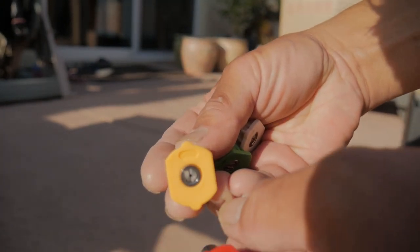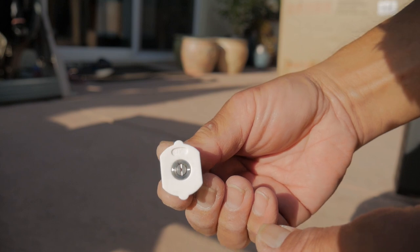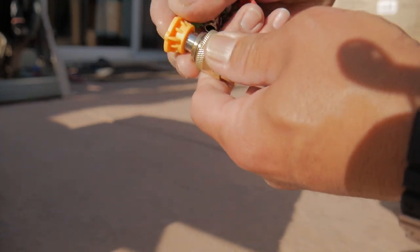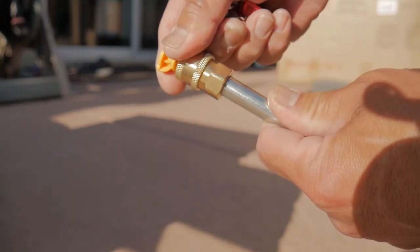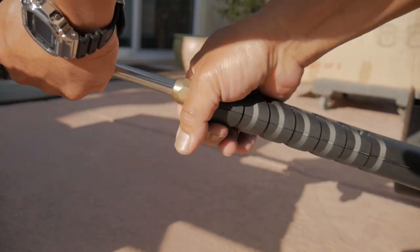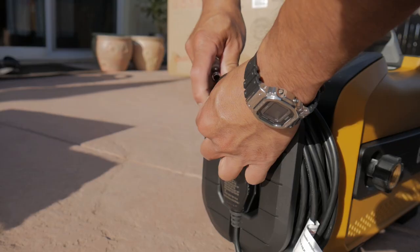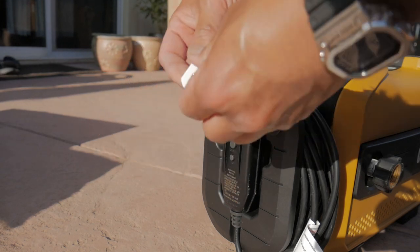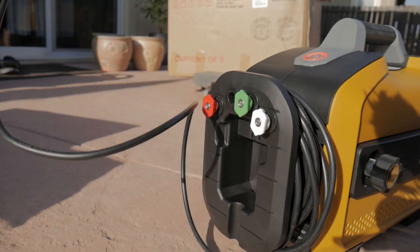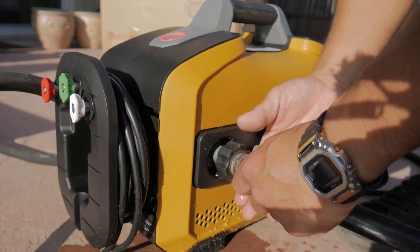It comes with four different tips for the spray gun: a zero degree for the highest pressure setting, 15 degree, 25 degree, and 40 degree nozzles. The green one is 25 degree, the white nozzle is the 40 degree fan nozzle, and the red one is the zero degree which gives you the highest pressure setting.